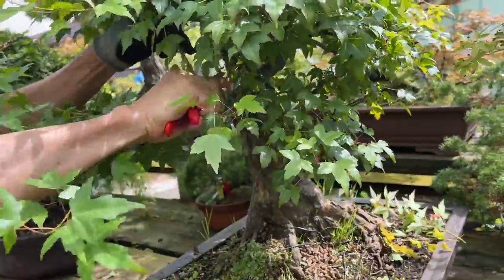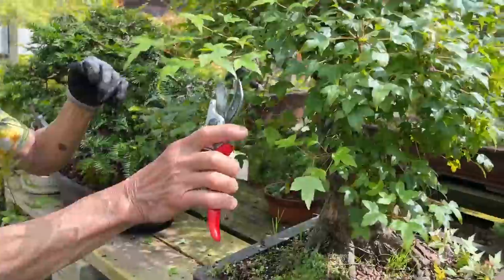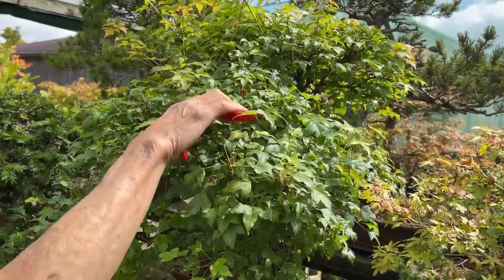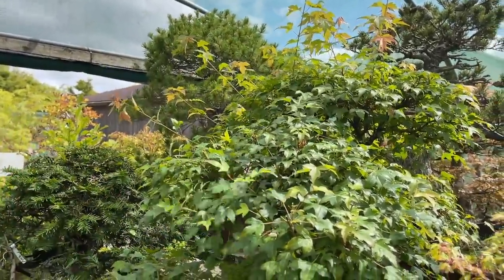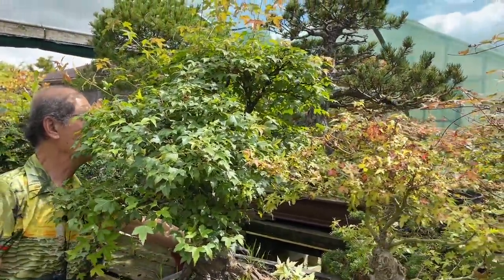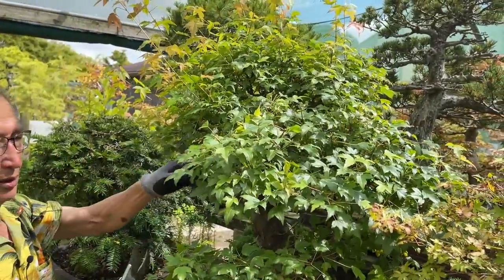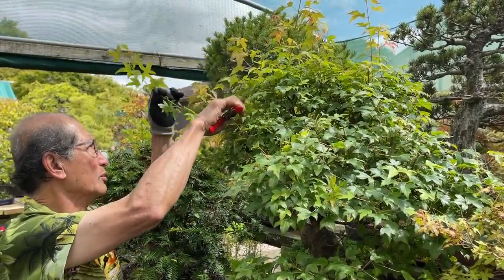Look at this one — this rogue shoot is about one metre long, grown in the last couple of months. You might ask why I grow it: I grow it because it helps to strengthen that branch. Now that the branch is strengthened I will cut it back — you can make cuttings with it. All these long shoots have helped to strengthen the branch. As a rule, if you do this to most of your deciduous trees you will get the branches to thicken very fast, provided you do it at least once a year.